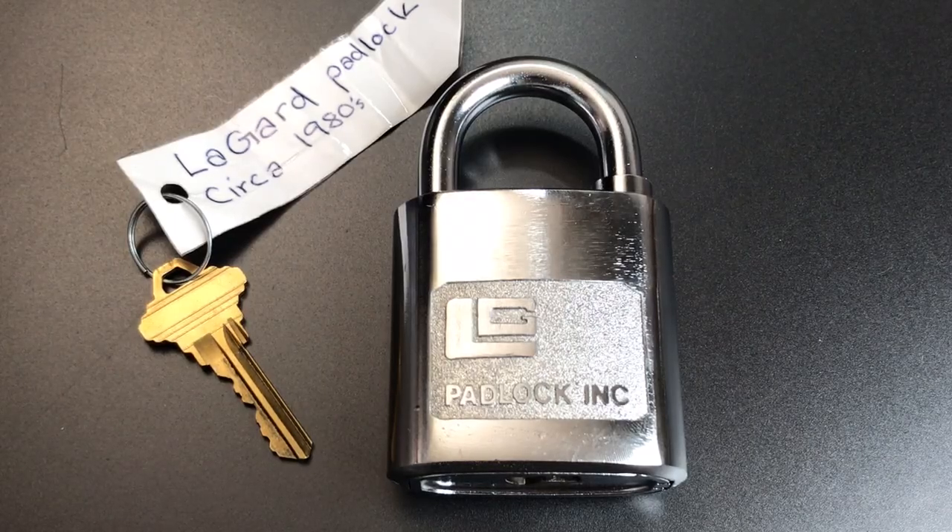This is the Lockpicking Lawyer and what I have for you today is a challenge lock pinned up by Jess Hall and put into a Lagarde padlock. Now if you've heard the name Lagarde before, it's probably in reference to safe locks. They're very well known for the safe locks they produce.